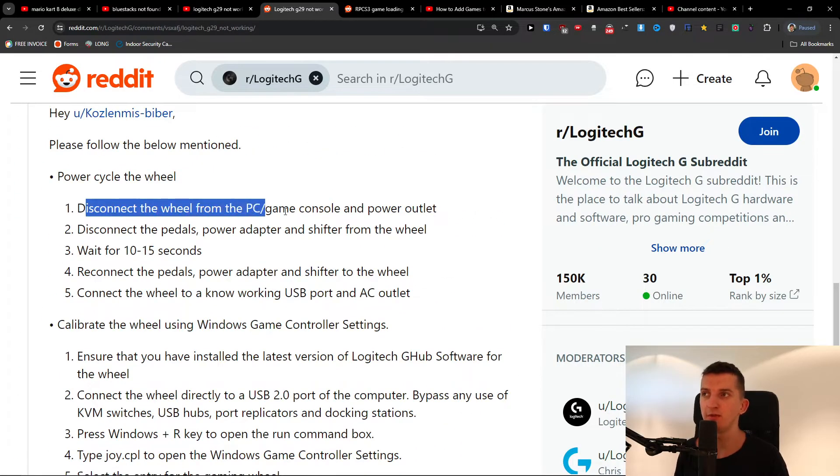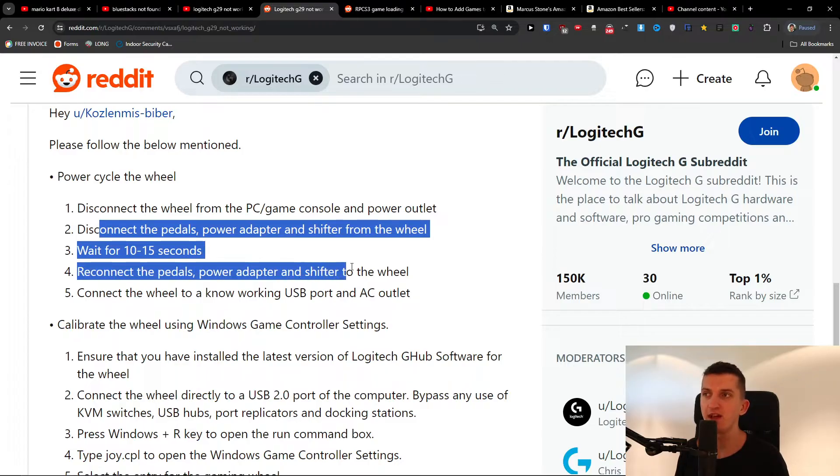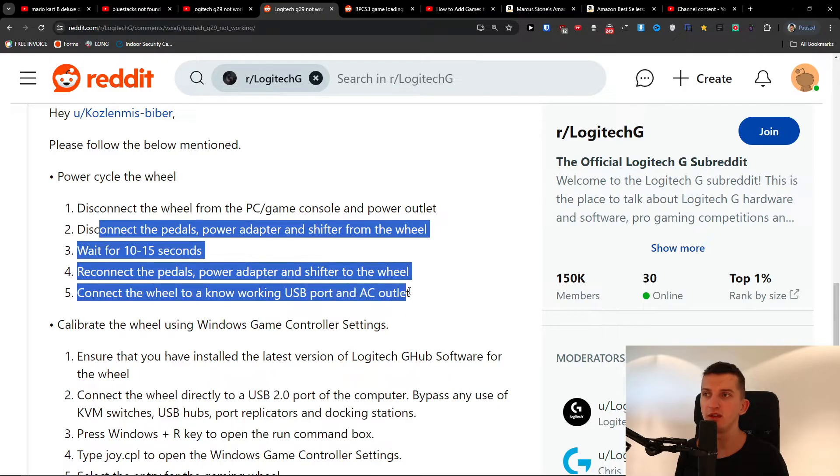First thing: disconnect the wheel from the PC and game console and power outlet. Disconnect the pedals, power adapter, and shifter from the wheel. Wait 10 to 15 seconds, then reconnect the pedals, power adapter, and shifter to the wheel. Connect the wheel to a known working USB port and AC outlet.